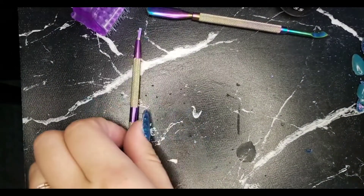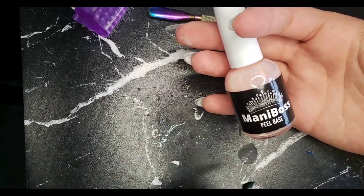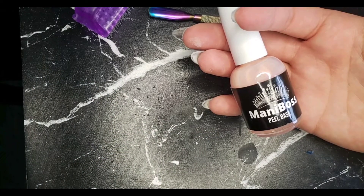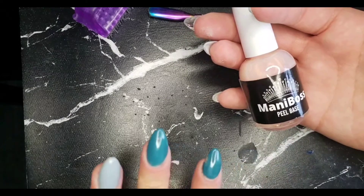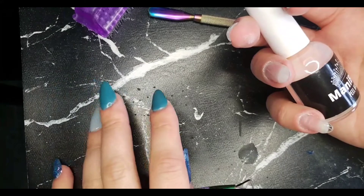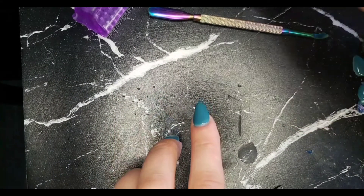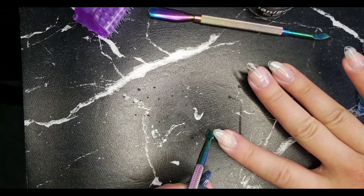I also wanted to say — I know there are some concerns about the peel base making it way too easy for your nails to come off, like they randomly just pop off without you wanting them to. It really depends on how much you use. These have been on for about four days. I usually do my nails every other day, but it depends how long I want them to stay on. If I want them to stay on longer than a week, I would do just a thin strip down the middle.